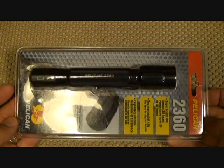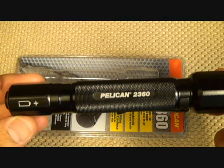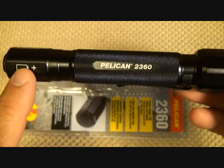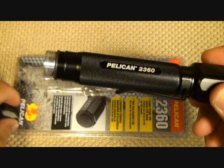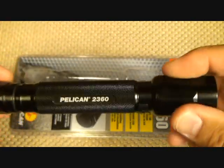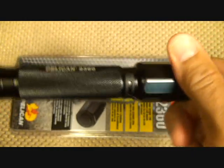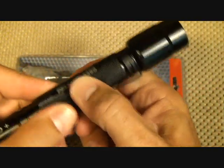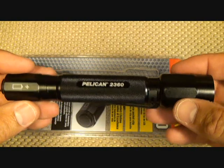This is one of the super high-impact, different kind of cases that Pelican puts out. Here we see '2360' on the side, and it shows you how to put your batteries in — just two nice double-A batteries. It's made of aerospace aluminum and has really nice texturing to hold on to.